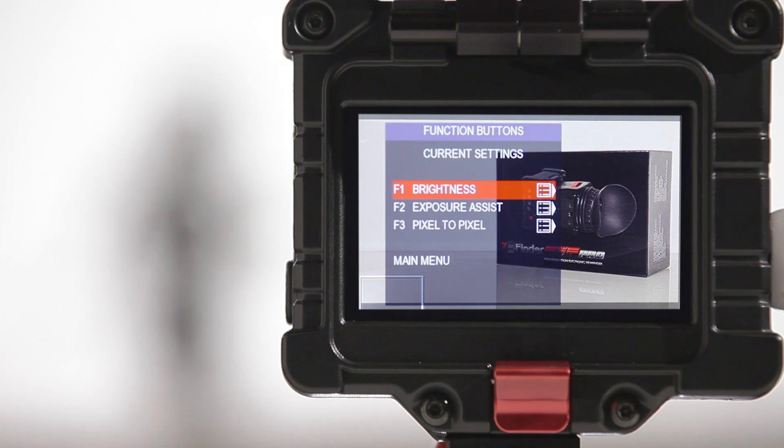Within the function buttons menu, select one of the three available user buttons to link the focus assist red line option to.